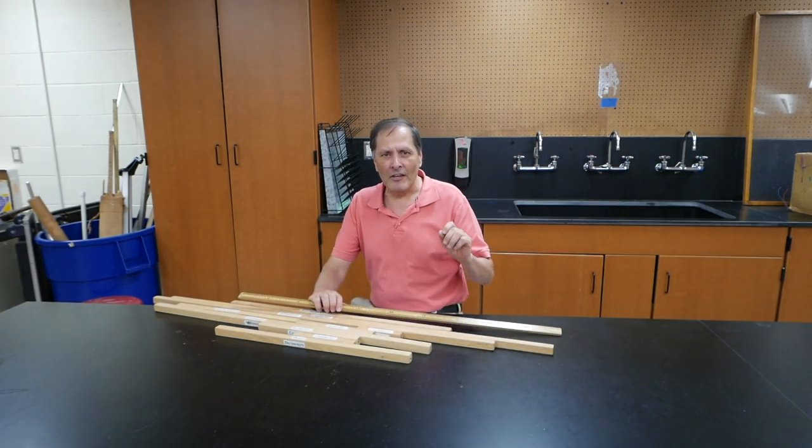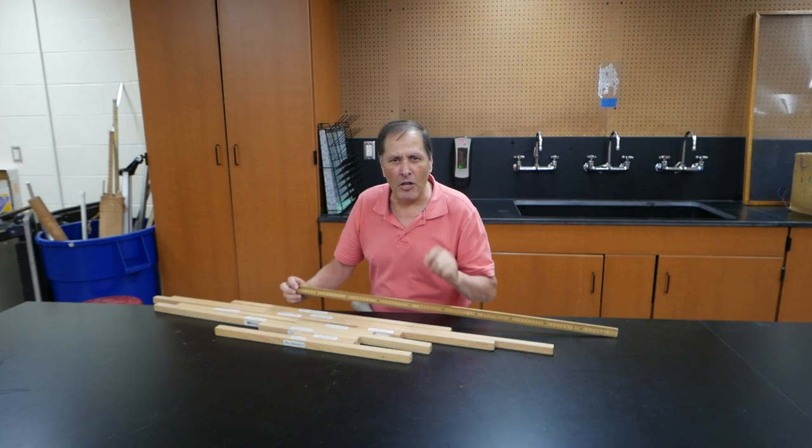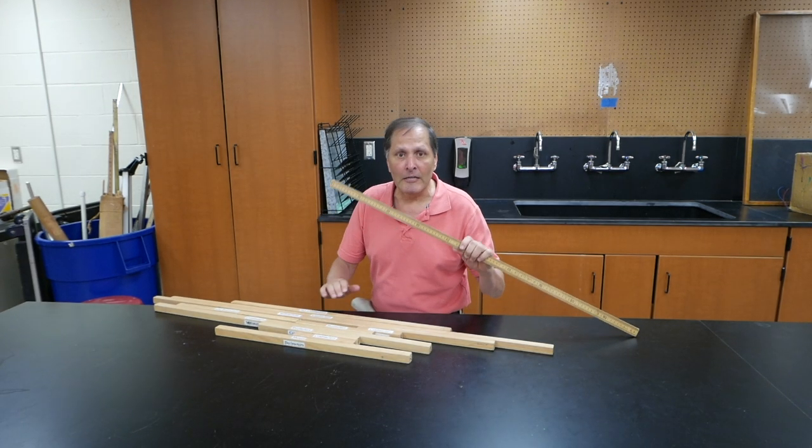Hello, I'm Varujan and today in Homemade Science, I want to give teachers a quick tip in having students become a little bit more familiar with making metric measurements in length.